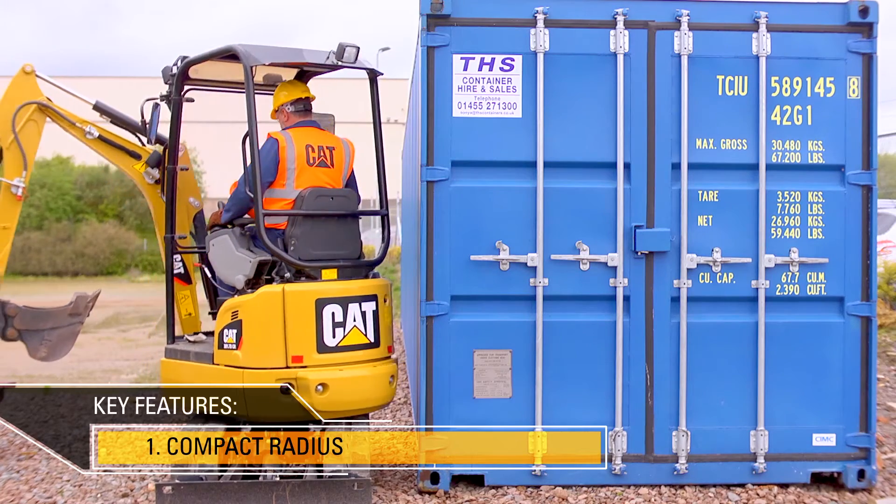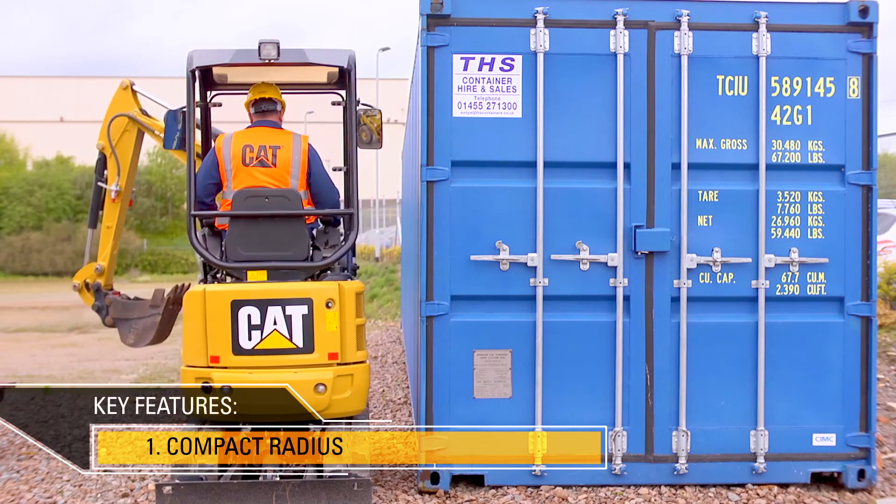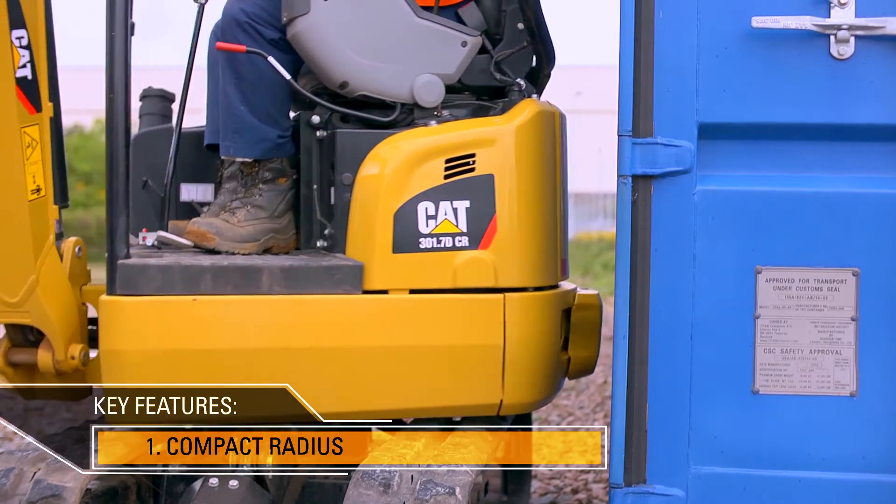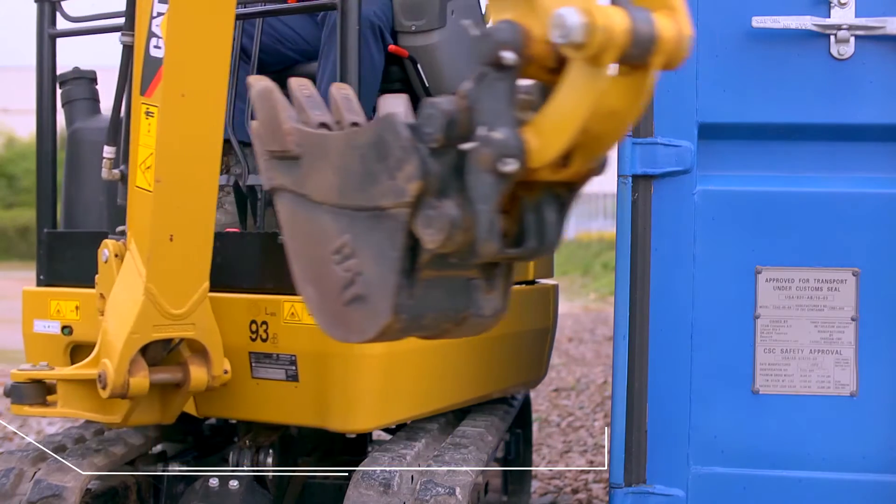All of that means that this machine will work very comfortably in a confined area and the operator doesn't have to worry about the back of the machine hitting an object or causing any damage.